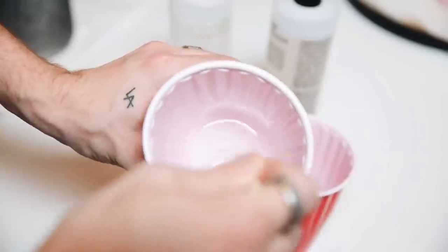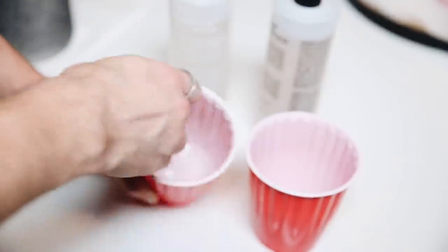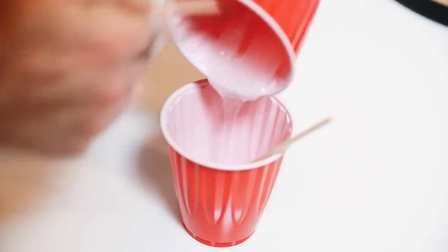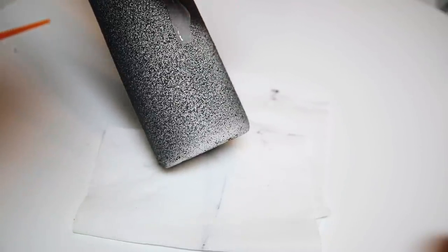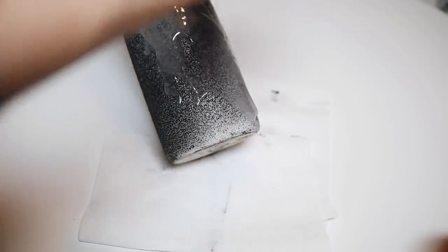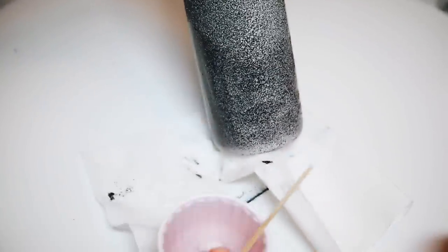I'm using this two-part epoxy resin I got at Michael's — you can use a half-off coupon, it's about $15 with the coupon, but I only use probably one-tenth of it so you get a lot and can use it again in the future. You're going to give each equal measurement a good mixing for about two minutes, then stir them up together. It's super simple to use. You mix it all up nice and good, then I just poured it on the bottom half of the vase.